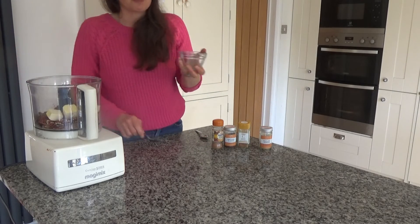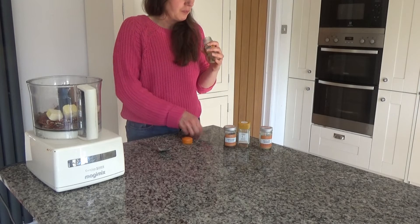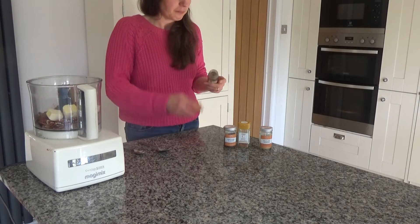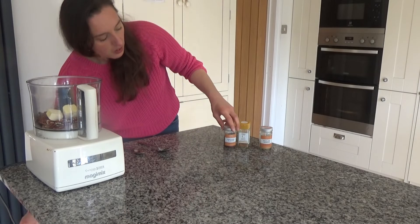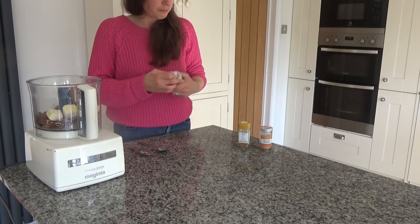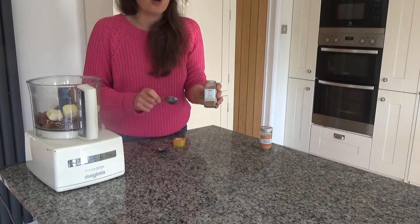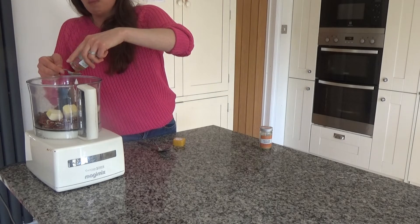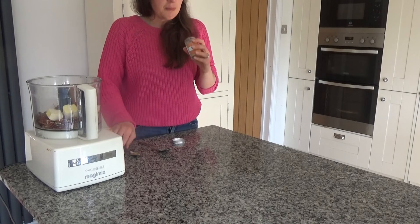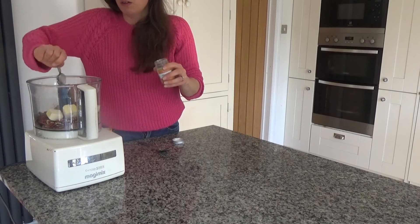I'm going to add about 60 grams of vegan butter to my food processor, then about a quarter teaspoon of nutmeg — nutmeg is a very strong flavour so you only need a little bit. Then I'm going to add a quarter teaspoon of ground cloves, a teaspoon of ground sweet cinnamon — you can use regular cinnamon or leave it out if you don't like it — and about two really big heaped teaspoons of ground ginger.